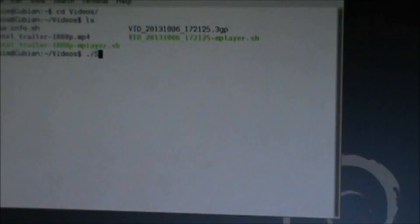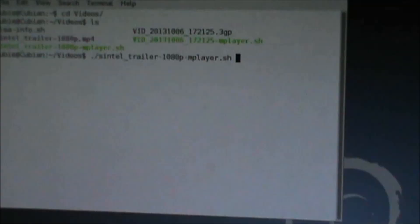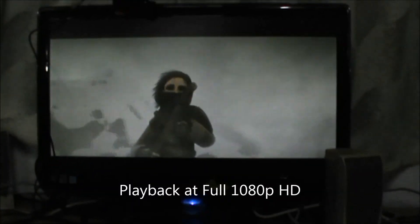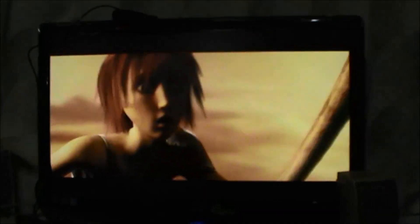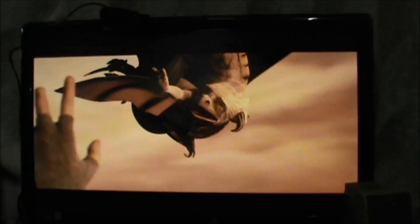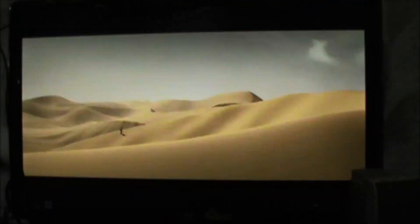So here we go. It's in full 1080p. 'What brings you to the land of the gatekeepers?' As you can see, this is full HD, which is why I'm very excited.